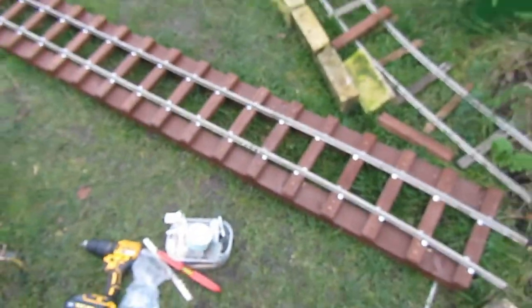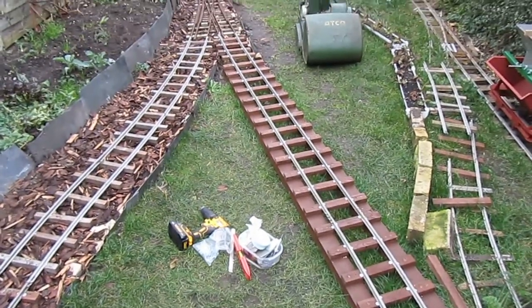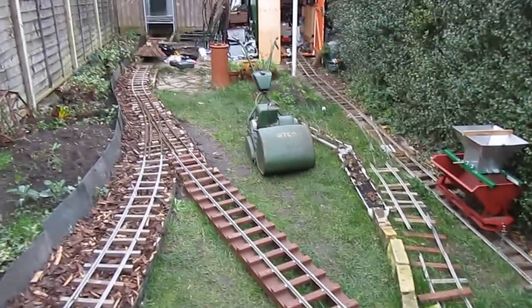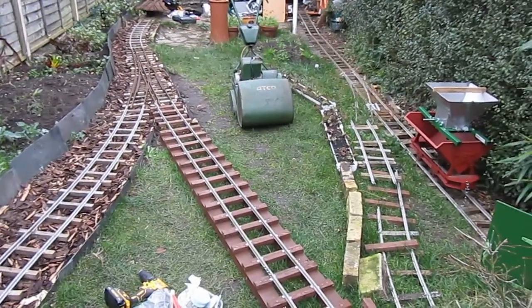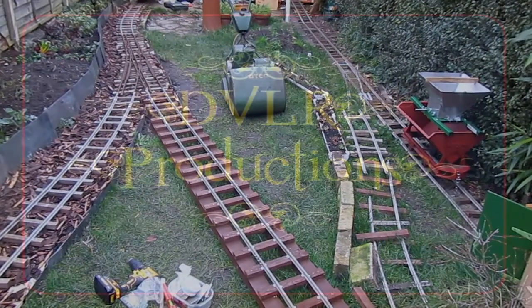So that's all the track laying on the bridge. Now on to finishing off the set of points at the other end of the garden, which will go in here and we can then connect the high-level and low-level runs. We've got time for a cup of tea, I think.